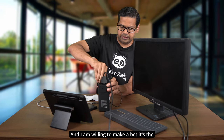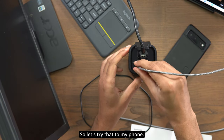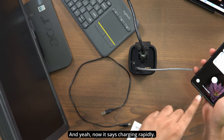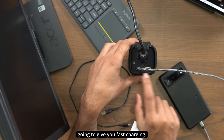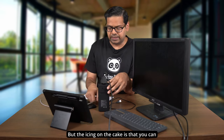I'm willing to make a bet it's the USB Type-C port which will do fast charging, so let's try that. And yes — now it says 'charging rapidly,' so the USB Type-C port gives you fast charging, while the USB Type-A port gives you standard charging speeds.